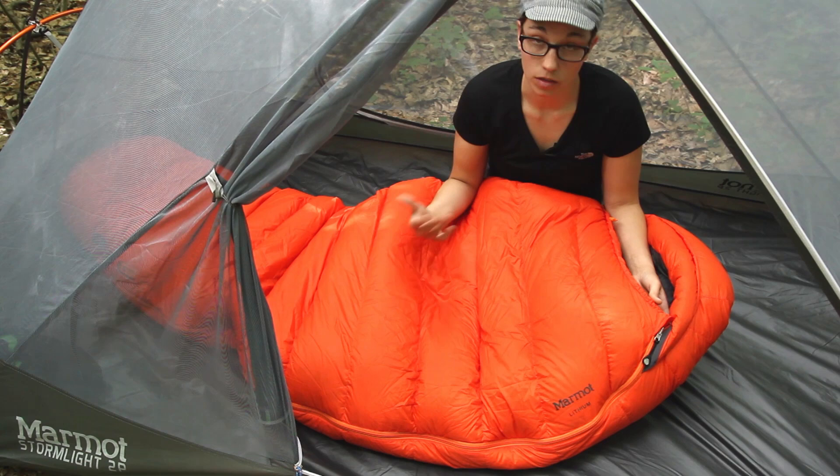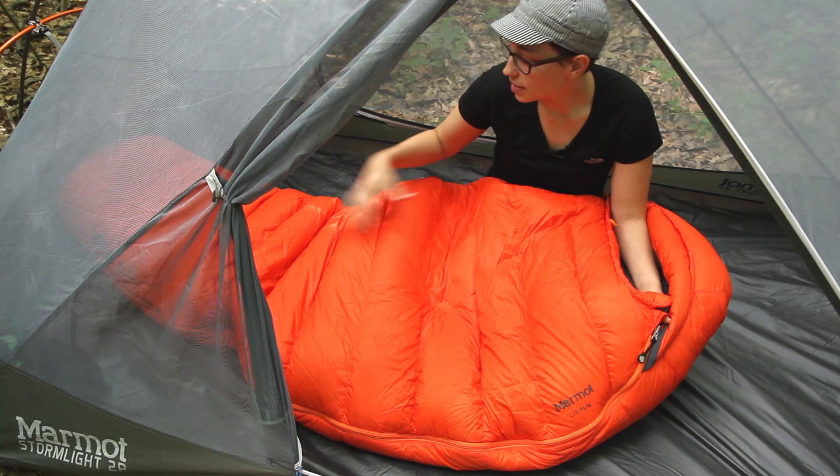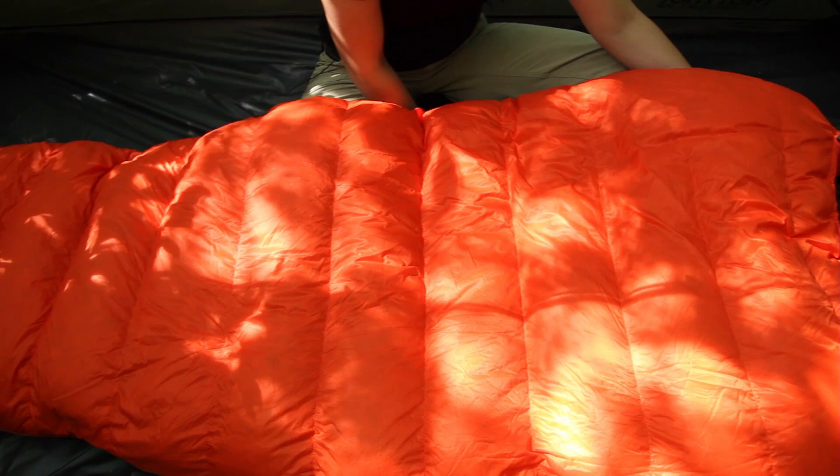So definitely very high quality materials there. It is a mummy style cut so you do have a hood at the top. It is going to taper in towards the feet and we will take a look at some of the other features of the bag.